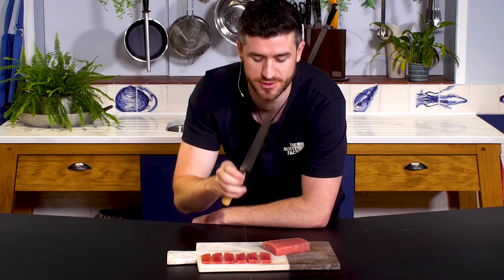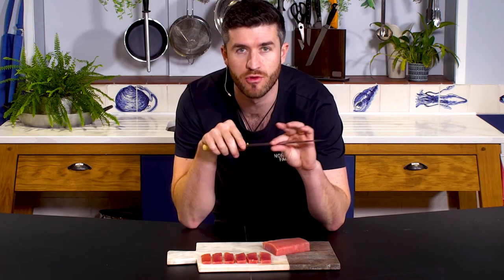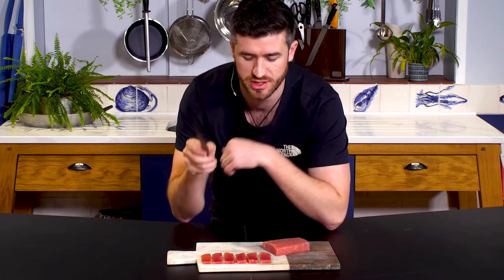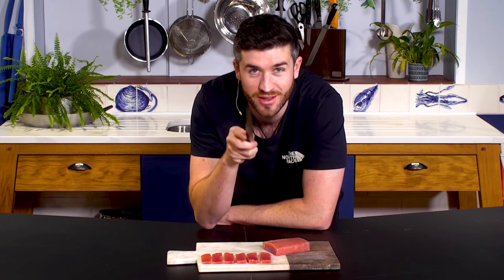Second, your knife has to be extremely sharp. And I like a long knife too, so you can get it all in one stroke and you're not sawing away. Also, when you are cutting it, feel free to run some water over it or a paper towel so you've got a nice clean stroke every time. And that way you get some nice strips like that. Enjoy.